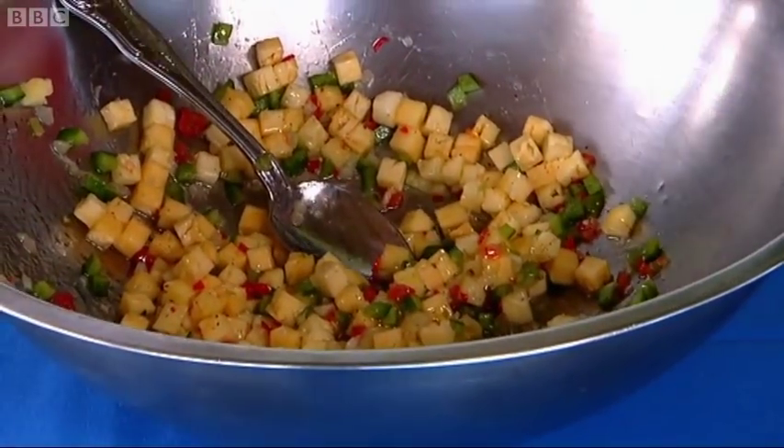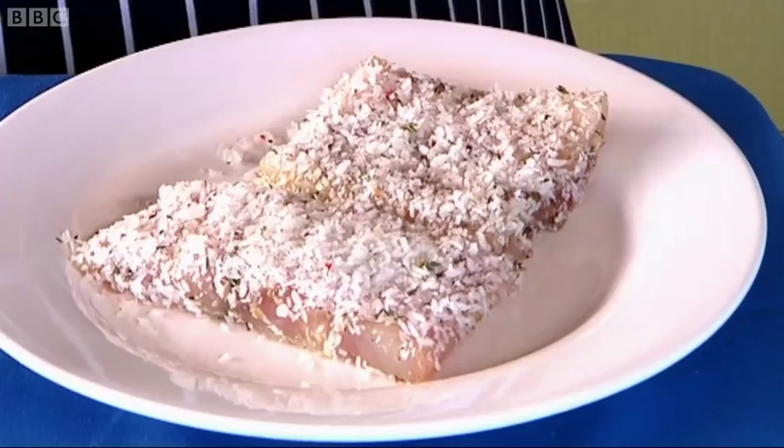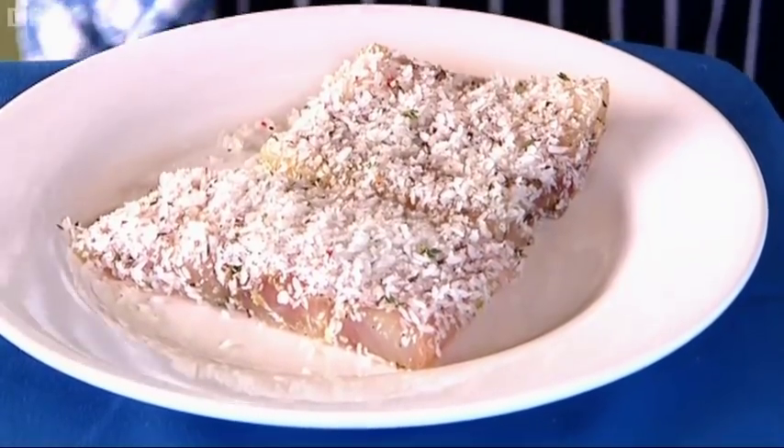I'll start frying off the fish. We're using mahi-mahi here, which obviously we can't really get hold of in the UK. So what do you think would be a great fish to replace this? If you get the snapper or even grouper — that's nice as well, the grouper. We have done it with several different fishes in Antigua.